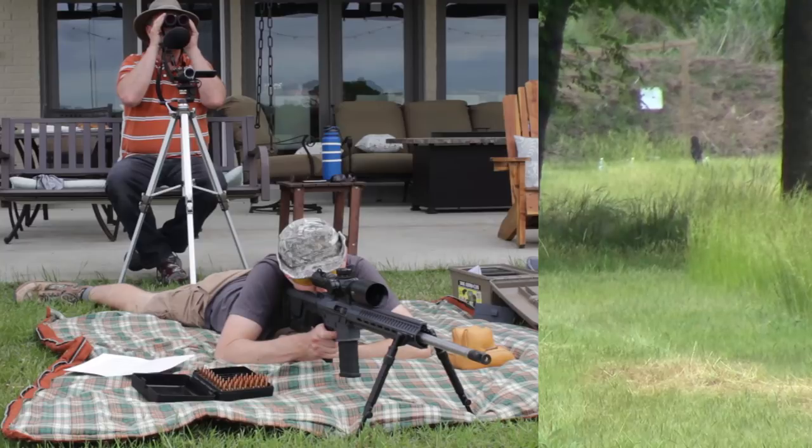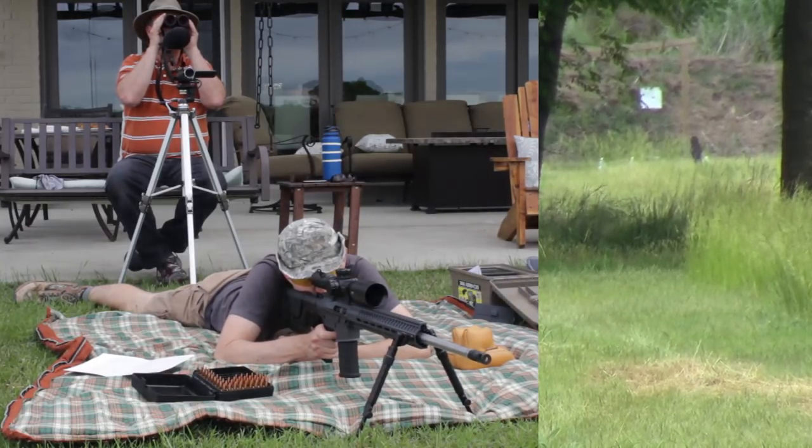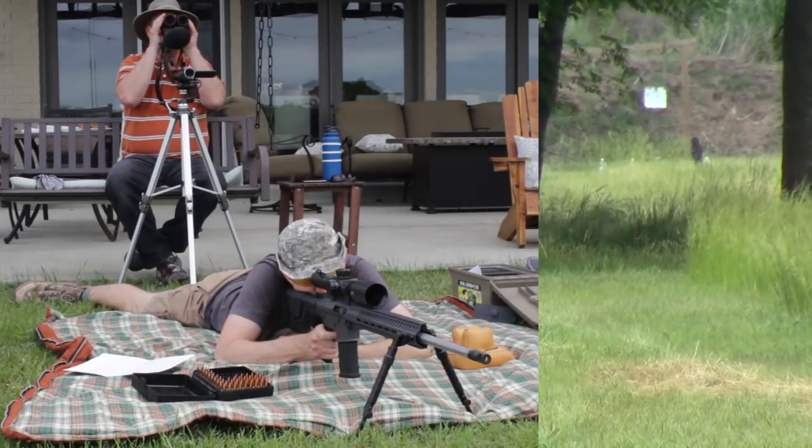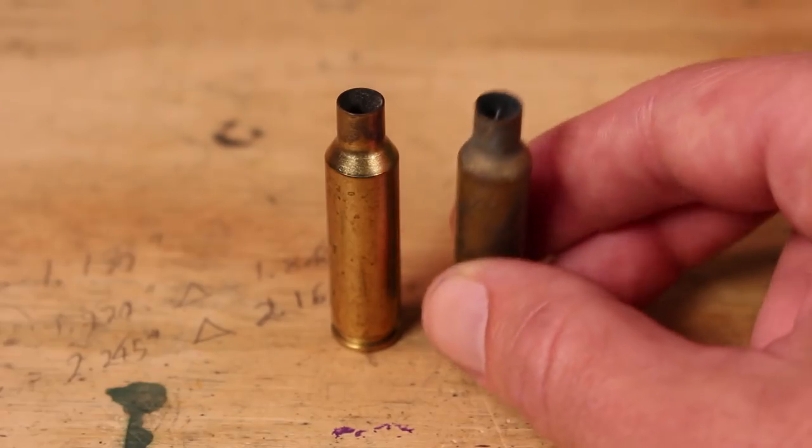This brass right here came from the CMMG Mark 3 DTR2, which is now called the Endeavor. It's the same brass, probably fired the same projectile, but as you can see a semi-auto is going to dirty up your brass a bit more. And I think this one is extra dirty because it rattled around in my trunk.